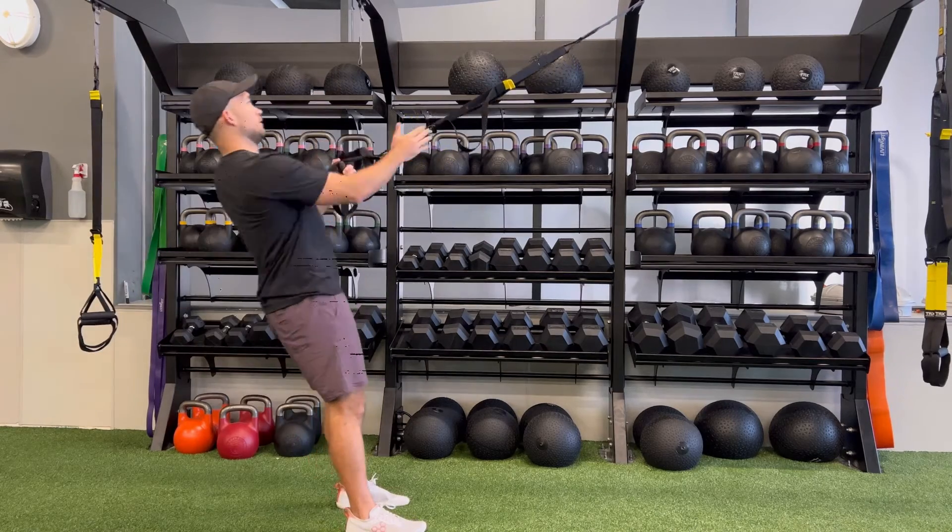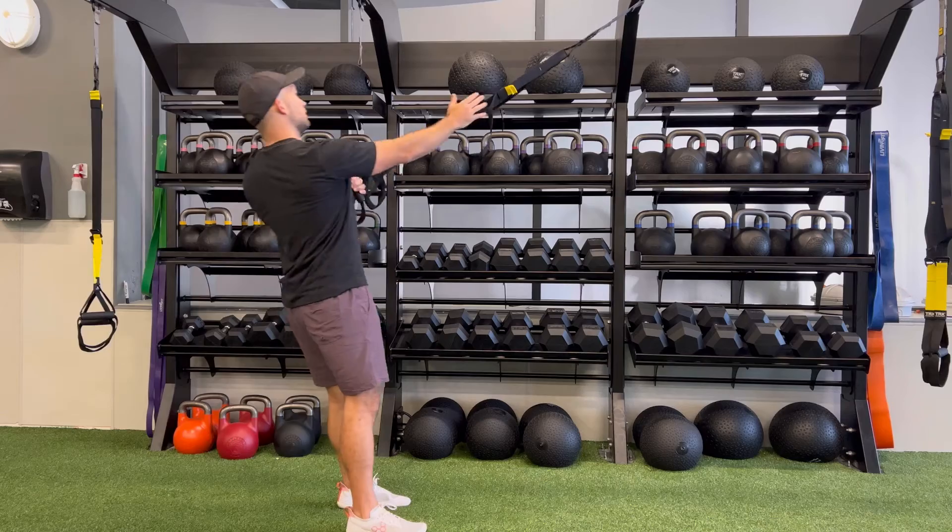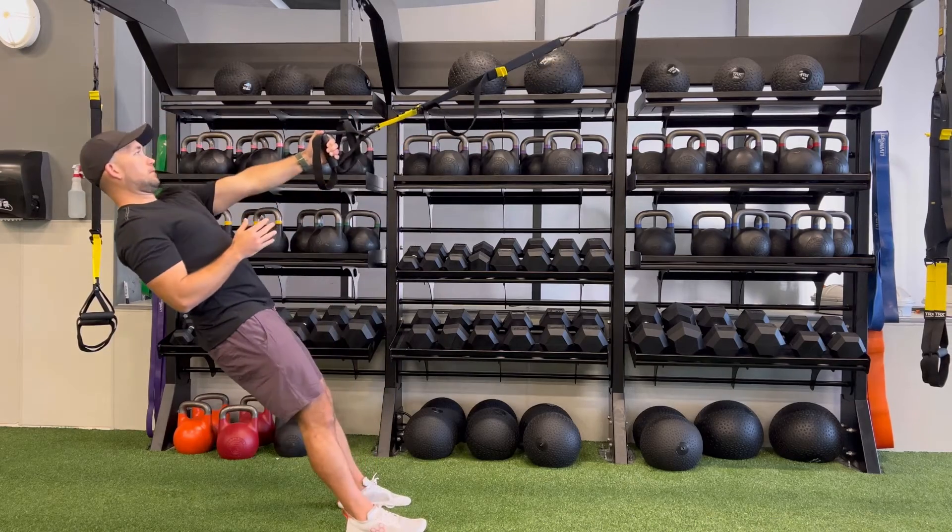If you want to set a target for your clients, you can have them reach towards the yellow strap on the outside of the TRX.